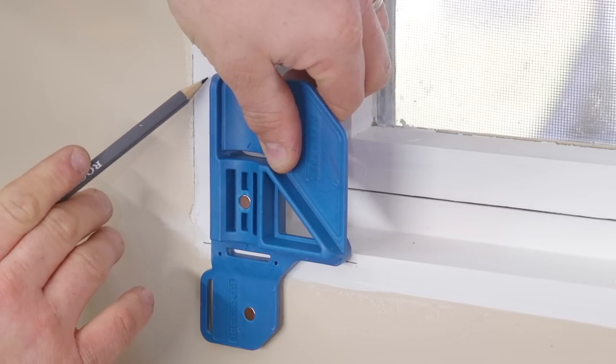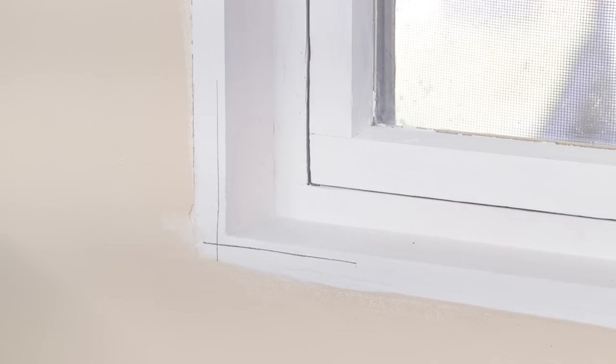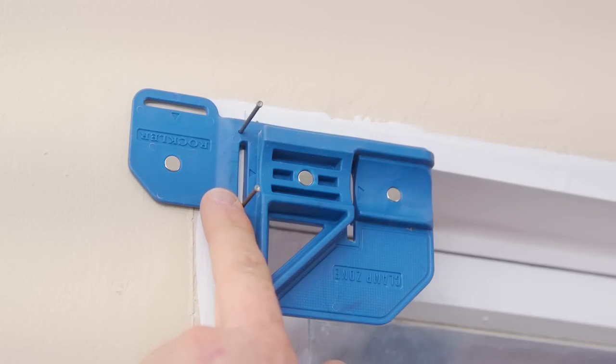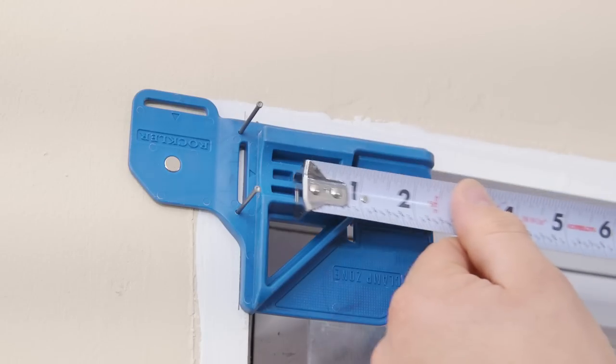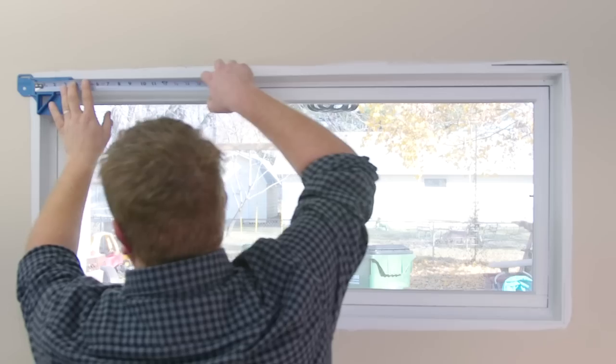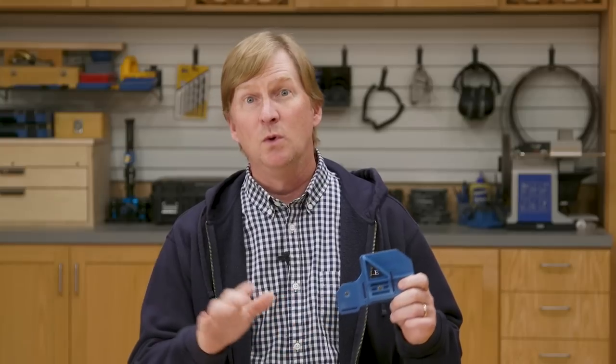The three key things this jig makes easier for you are: first, it sets you up to mark a perfect 3/16ths inch reveal around your window or door jamb; second, it temporarily attaches to the jamb so the end of your tape perfectly aligns with that reveal line; and third, it securely holds the end of your tape measure, which is especially helpful on long windows.